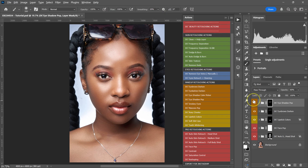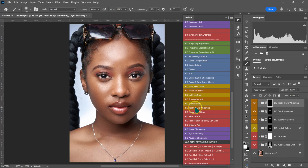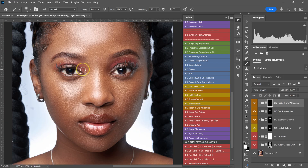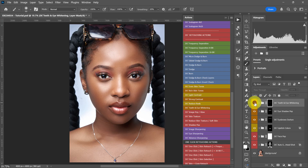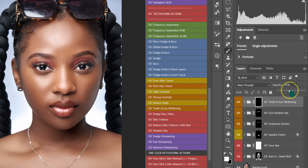Let's make the eyes whiter. Go back to your Actions and select Teeth and Eye Whitening — everything is already set and selected. Zoom in a little bit, make your brush smaller, and paint on the eyes to make them whiter. Here's the before and after. If the effect is too much, reduce the opacity — for this image I'll put it at maybe 60%.